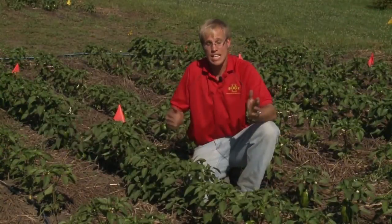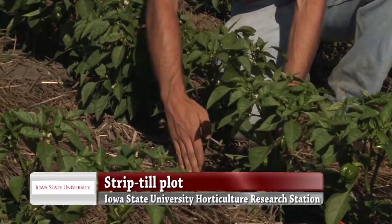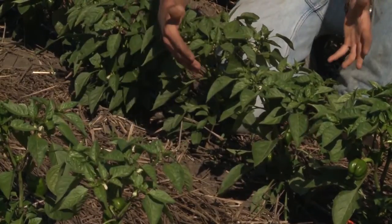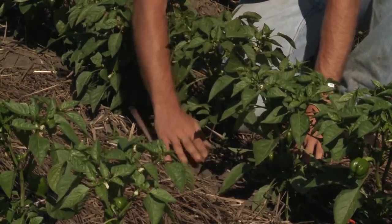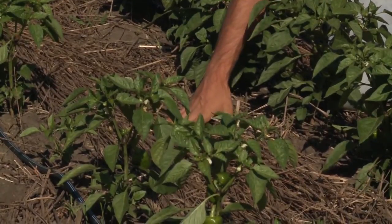Here we are in a strip till plot. As you can see, we have about a 12-inch wide tilled band where the crop is planted, which provides some of the benefits of conventional tillage in the row. While we have done a little bit of weeding between the plants, we've done no weeding in between the rows, where as you can see we still have a nice mulch suppressing weeds.